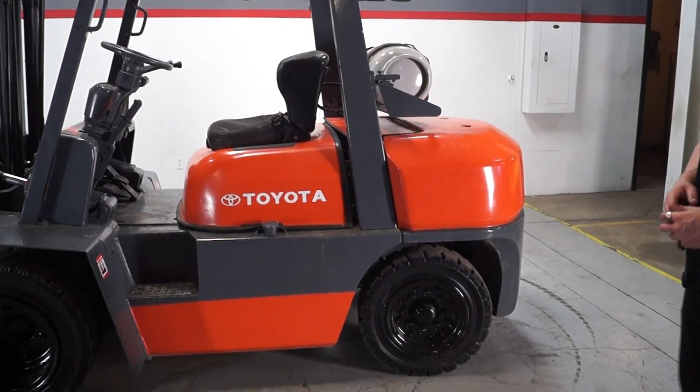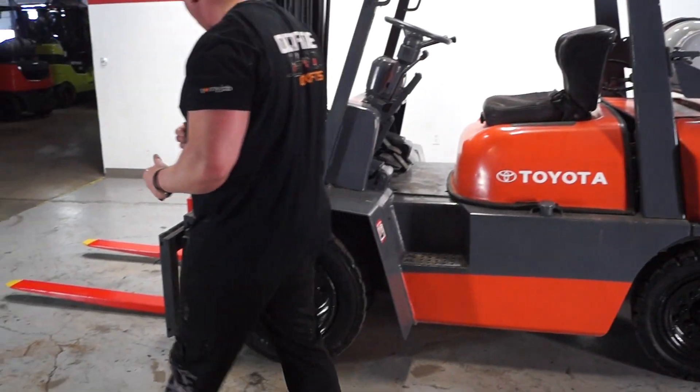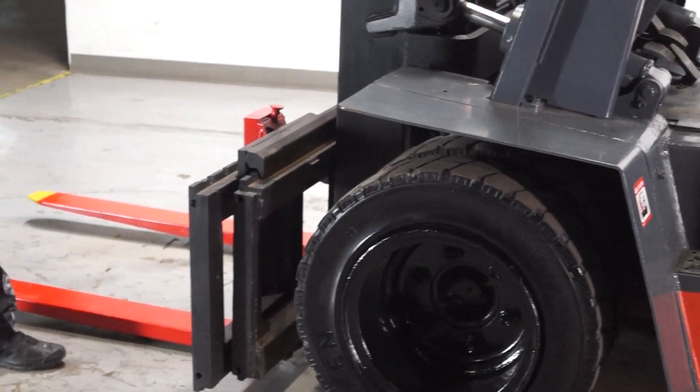Right behind me is your Toyota pneumatic forklift. As you can see, it's an LP model because of the paint on the back. You have a dual drive system up here, which means you have four tires up front, making it easier for traction, especially for getting up heavier loads.